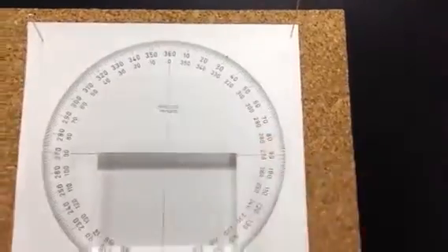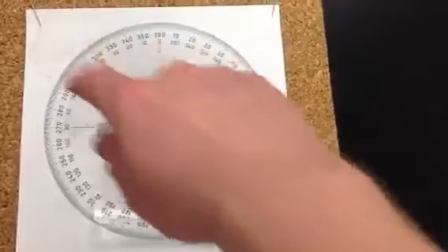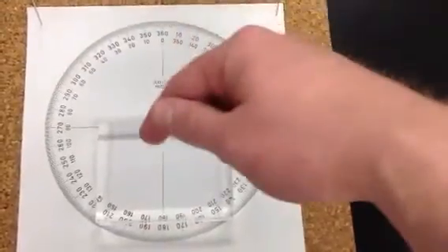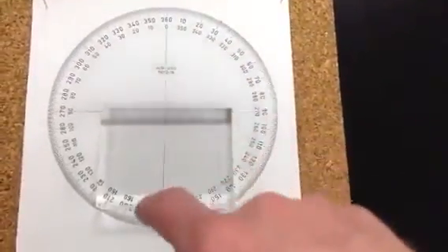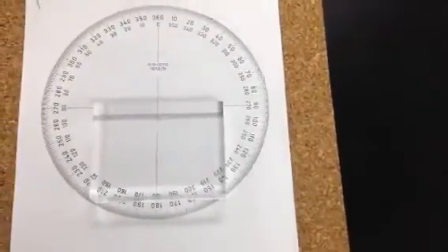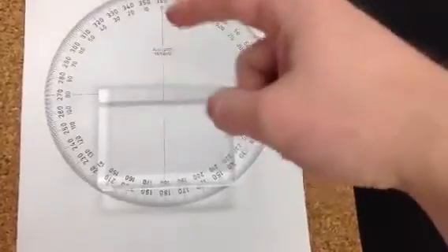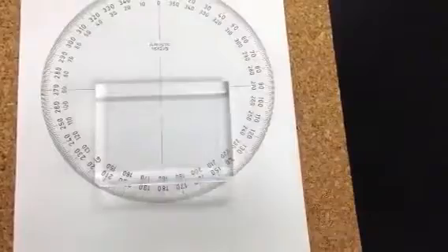We're going to be taking measurements of light rays coming in from the top, passing through this block, and then passing out down here on the bottom. What we want to be able to do is measure how different the angle is incoming versus outgoing — what we call the incident ray versus the refracted ray.